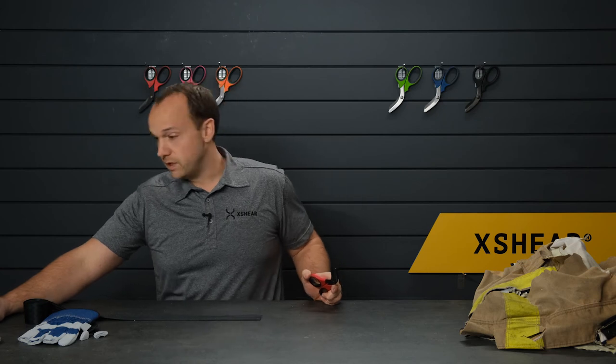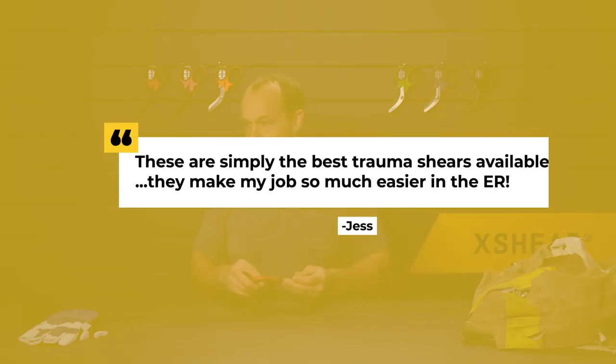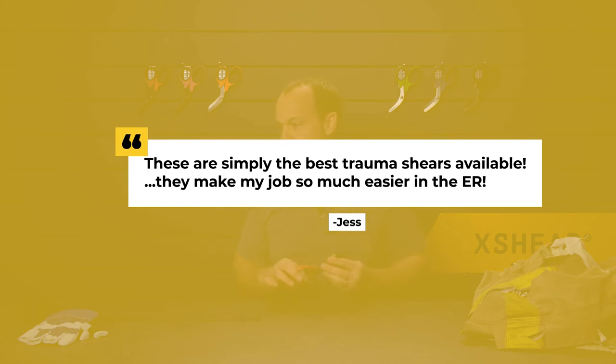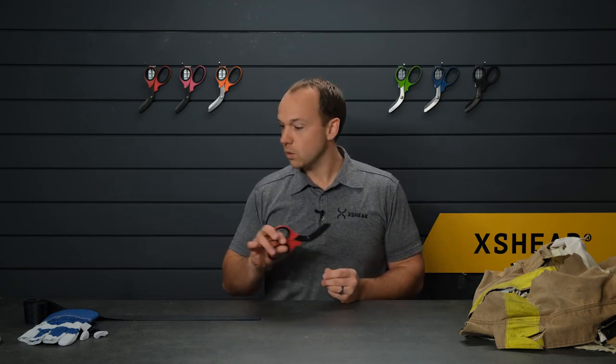We always appreciate your reviews and feedback. This week we've got one from Jess. She wrote to us and said: 'These are simply the best trauma shears available. They are sturdy and cut clean through a variety of materials. They make my job much easier in the ER. I recommend these to all nurses, EMTs, and paramedics.' There you have it — we appreciate your feedback. Join us again next week; we're going to try cutting some more things. Thanks.